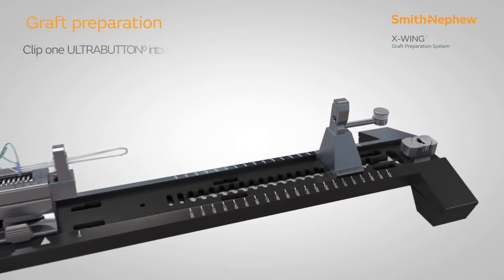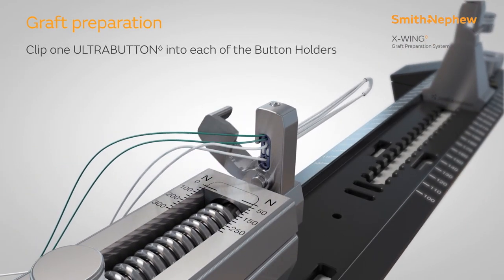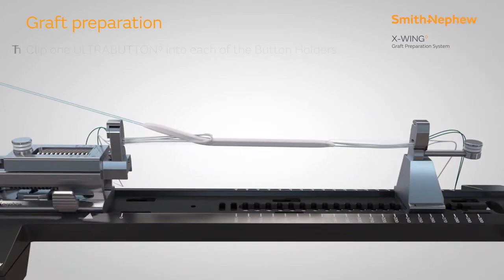Begin preparing the graft by clipping one ultra button into each of the X-Wing button holders. The adjustable loops should face towards the centre of the tensioner. Thread the tendon over the first ultra button and whip stitch the free ends together with mini tape loop suture on needle.